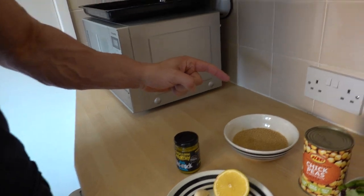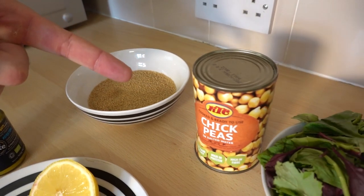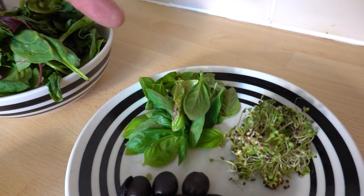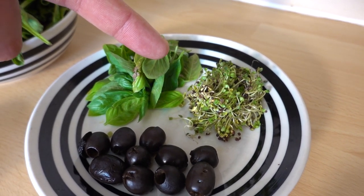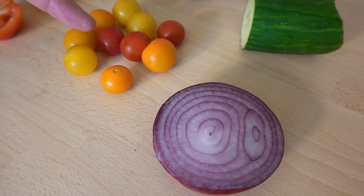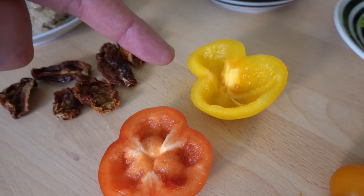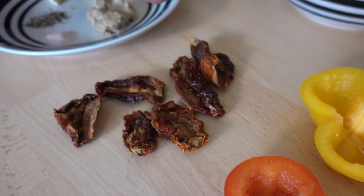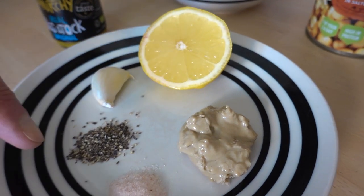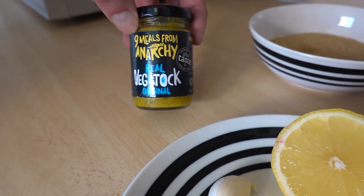For the Mediterranean couscous salad you will need couscous — the amount you need will vary based on your calorie requirements. One can of chickpeas, a good amount of leafy greens, a handful of basil, optional broccoli sprouts, a handful of olives, and some crunchy vegetables. I went for cucumber, onion, heirloom tomatoes, and a little bit of peppers. Six sun-dried tomatoes, one and a half tablespoons of tahini, salt and pepper to taste, one garlic clove, the juice of half a lemon, and vegetable stock.